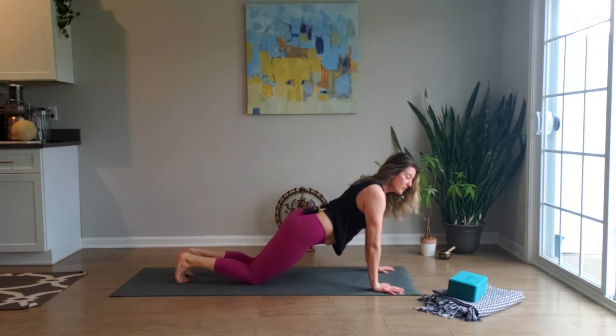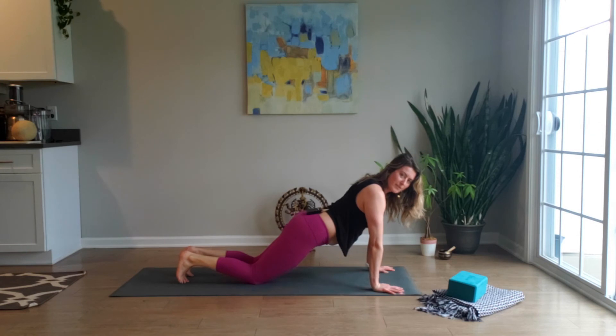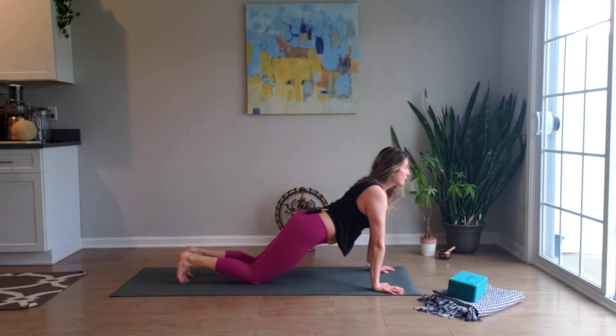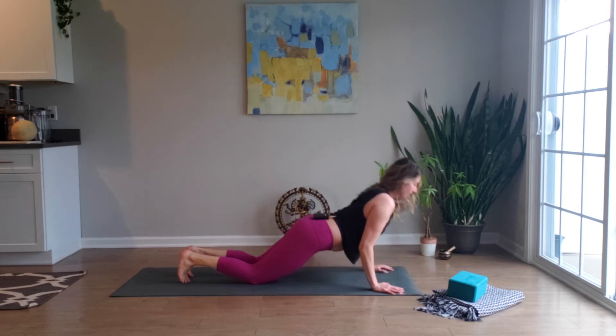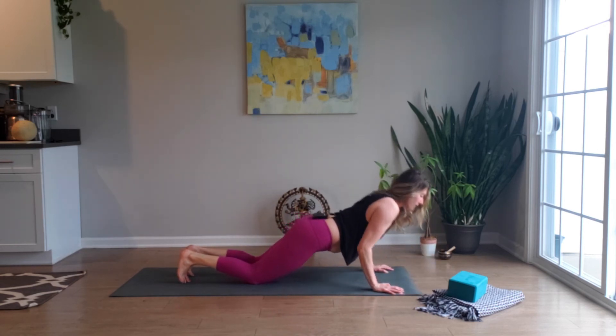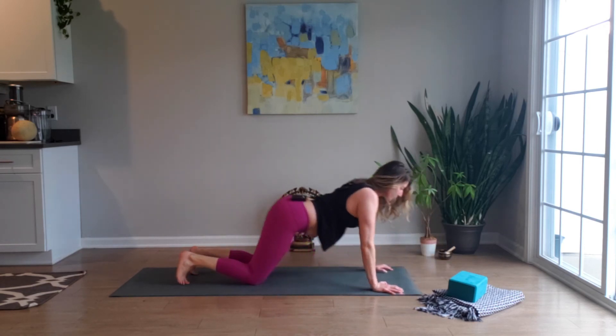We're positioned for half push-ups, so let's go ahead and do five of those: inhale down, exhale press — four, three, two, one — child's pose.